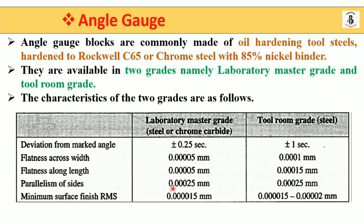Flatness along the land is 0.00005 mm for laboratory master grade and 0.00015 mm for tool room grade. Parallelism of the sides is 0.000025 mm for both grades. Minimum surface finish (RMS) is 0.000015 mm for laboratory master grade, and 0.000015 to 0.00002 mm for tool room grade — both are highly accurate.